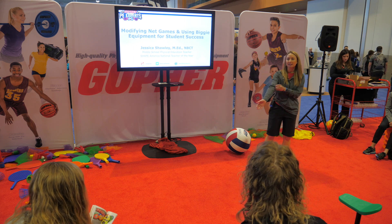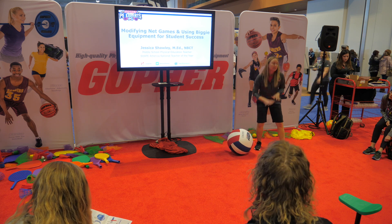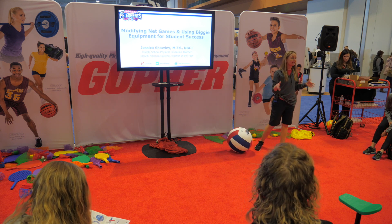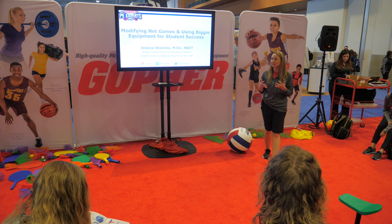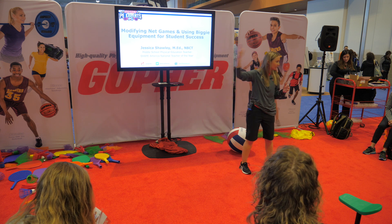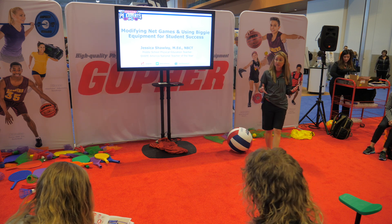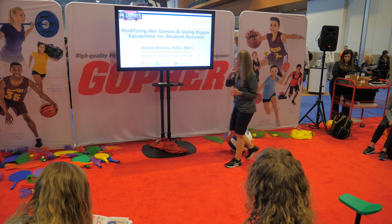For my adapted PE class, having these different sizes makes a huge difference. My students can be successful with the bump, the set, and hitting, and we're just keeping that ball going. They're able to participate in volleyball with their peers and have an enjoyable experience.